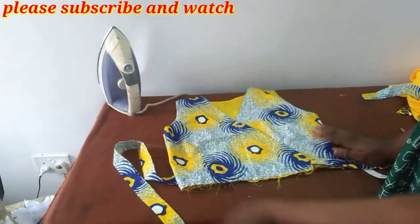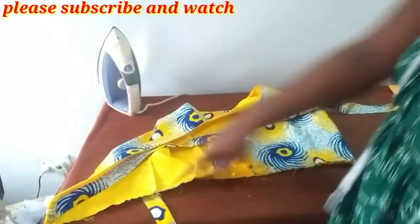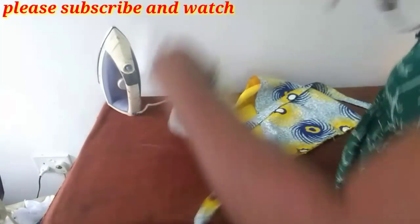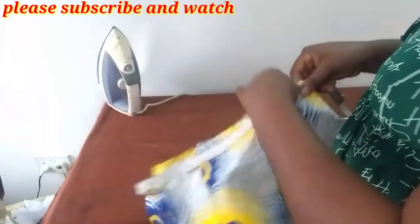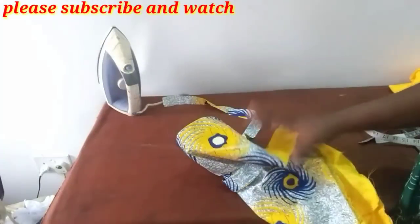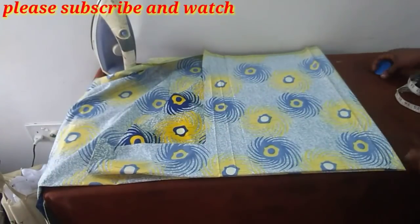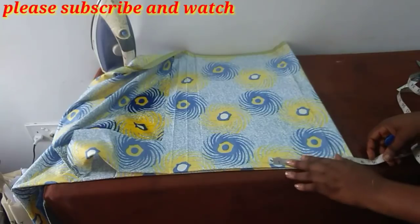So you should have something like this when you join the two sides. All you need to do now is to measure this waistline — the whole of it — and what you get is what you use to cut the lower part, that is the peplum. Mine is about 42 inches. To find the radius, I'll divide 43 inches by 6.2 — whatever I get will be my radius. So my radius is 6.9 inches. I've folded my fabric already, so I'll just measure 6.9 from this point, going the other way round.